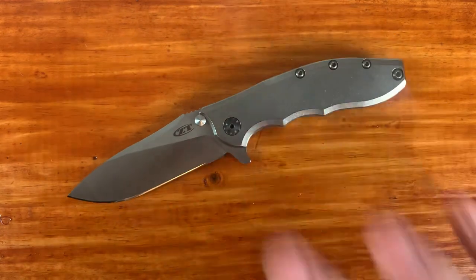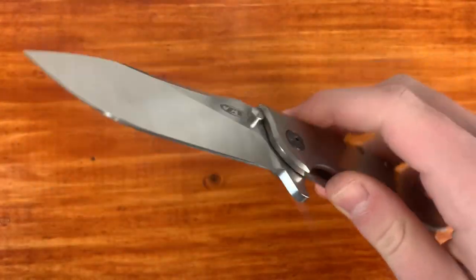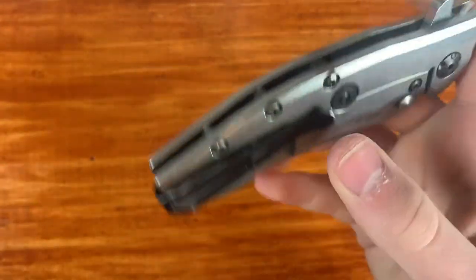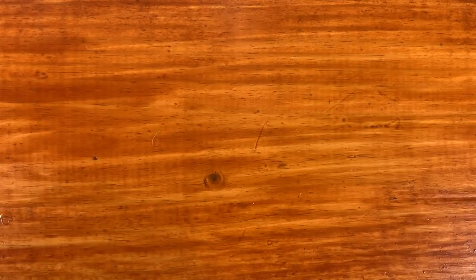The next one is the ZT 0562 Ti. This was my first real premium knife. I don't carry it all that much because it's a little thicker behind the edge than I'd like, and the stock is thick overall. It is technically a hard-use knife, but I'm not going to hard-use a $280 knife. That said, it's got the best action out of any knife in my collection, full titanium handle scales, and a good deep carry pocket clip. The carbon fiber version is $240 — it has a carbon fiber show-side scale but still a titanium frame lock.